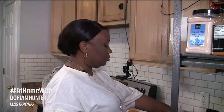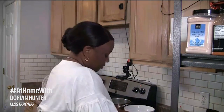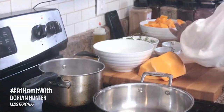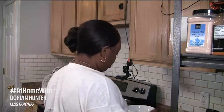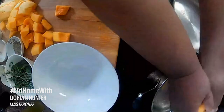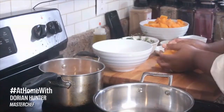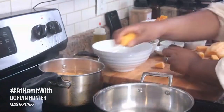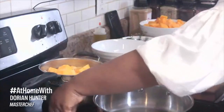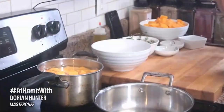I just do a very quick dice of my butternut squash. You do not have to be extra for this — just dice it up really nice. This goes into a pot of water, and I put some salt in my water. Butternut squash doesn't take as long as sweet potatoes to cook — it's a very quick boil. It's not as dense as a sweet potato, which makes cooking really, really quick.